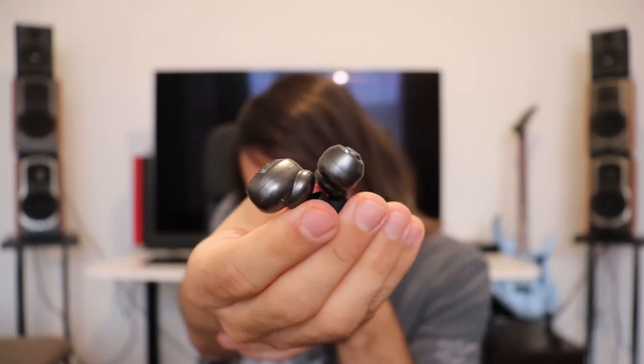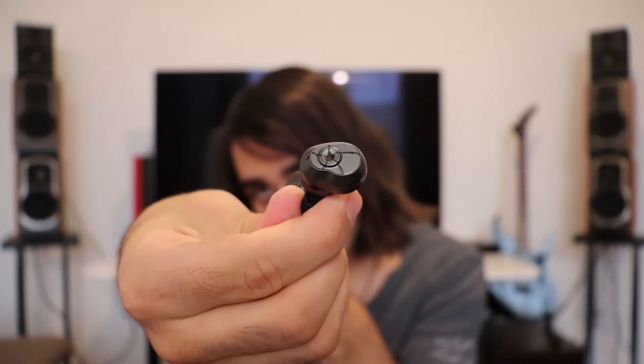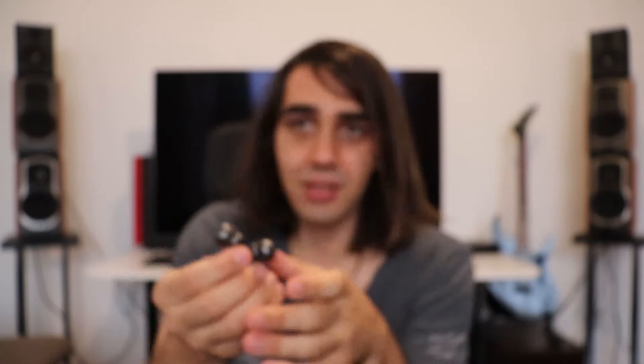This is the design of the earphones. They look pretty cool and stylish — quite forward and edgy. I like the design and the aesthetics. They have two golden connectors at the bottom, and inside the case there are also golden connectors.